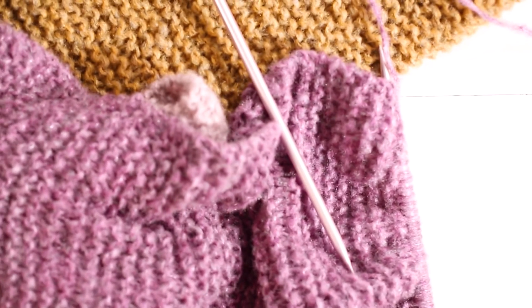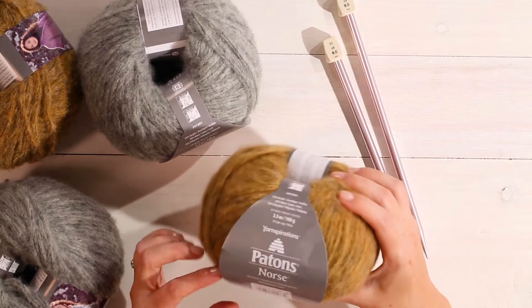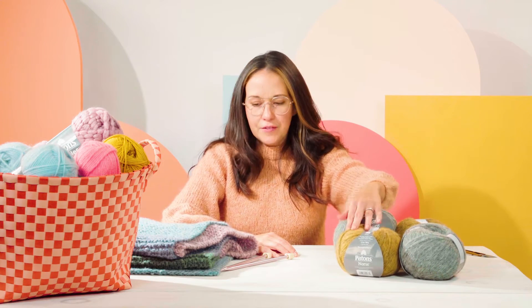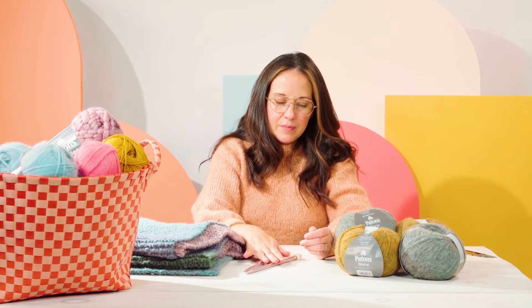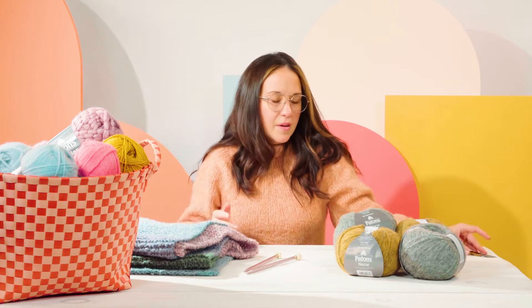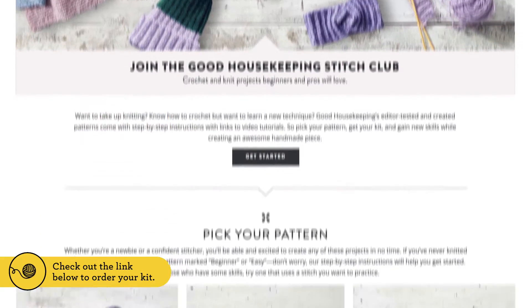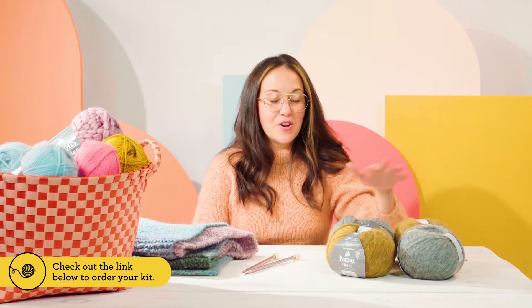So for this project you're going to need four balls of yarn. I'm using Patons Norse, which is a really beautiful soft yarn, a pair of eight millimeter knitting needles, and a pair of snips or scissors — and that's it. You can check out the link below to order our kit that we made in collaboration with Yarnspirations, where you can pick out the colors you'd like to use for your own scarf.